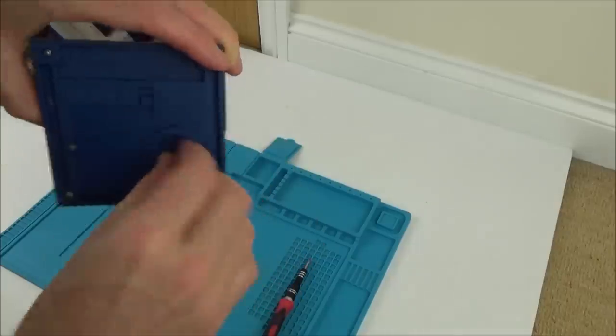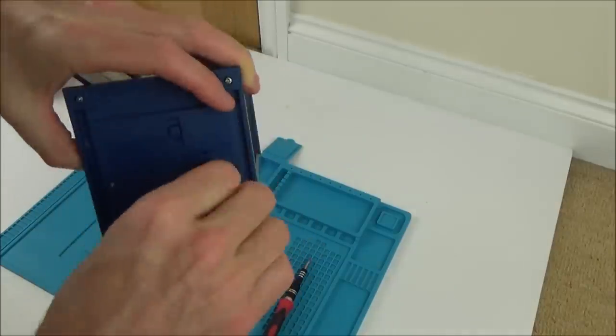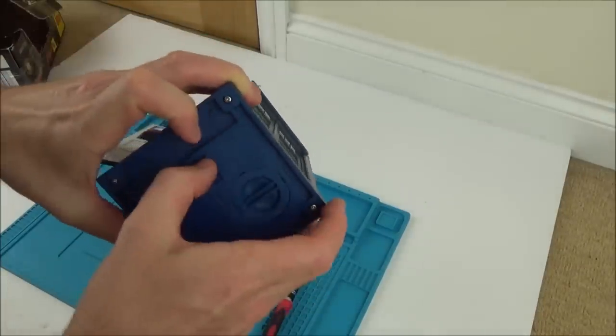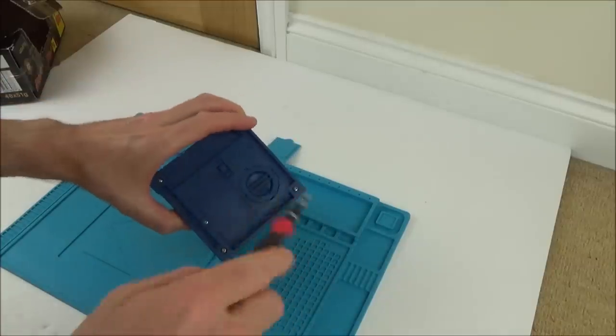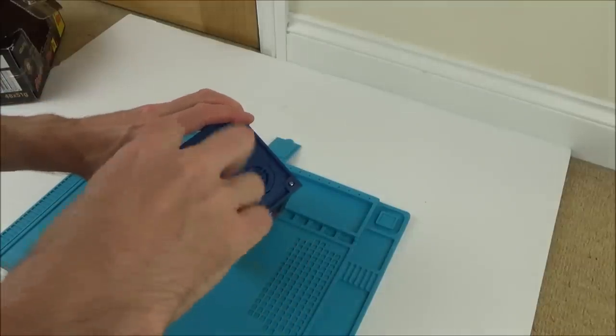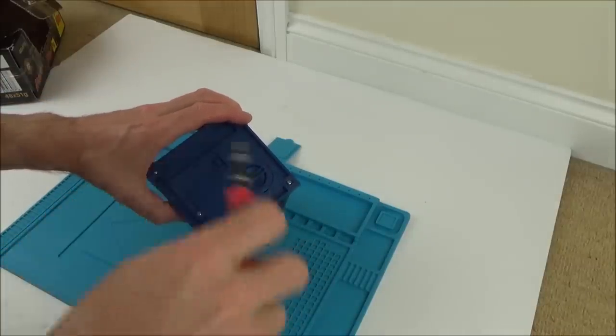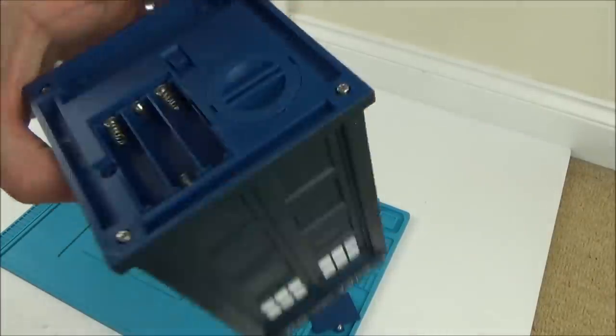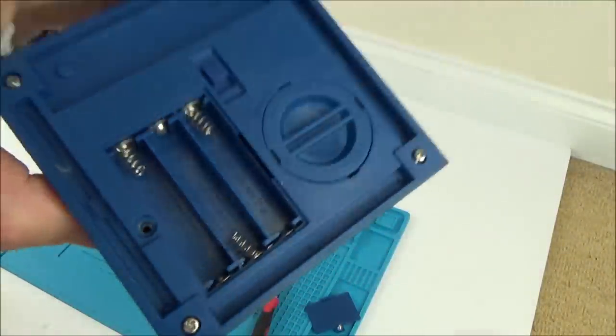You get your money out via this thing here. There's an on/off switch — that feels okay. It takes three AAA batteries. It all looks very clean, so there's definitely no leakage.